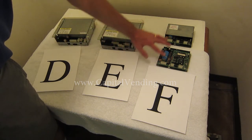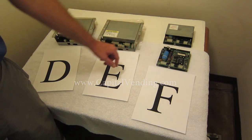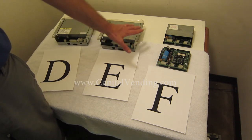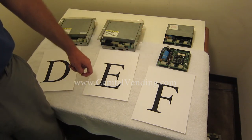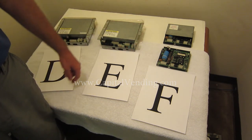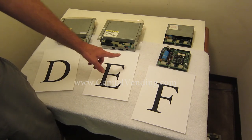Board F is from a much older control board — these were called flex packs and they didn't make these very long. We don't repair these boards; we still have a couple in stock available as exchange, but this machine was not in production very long.